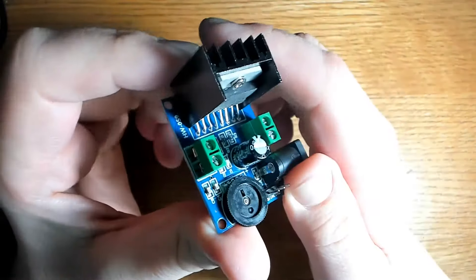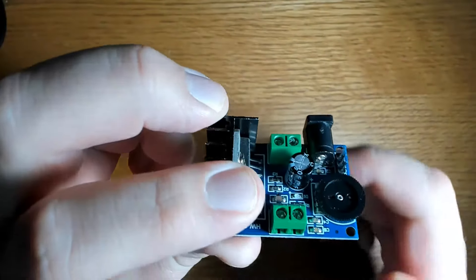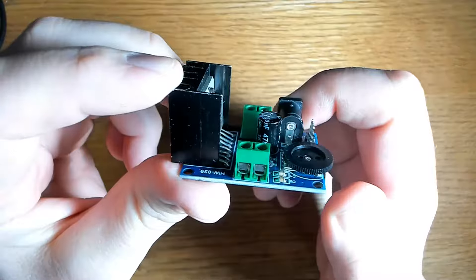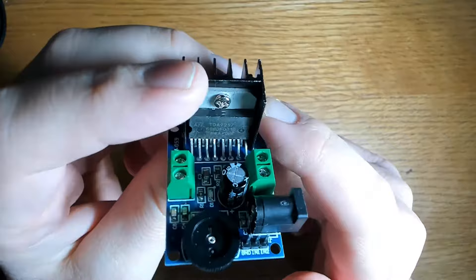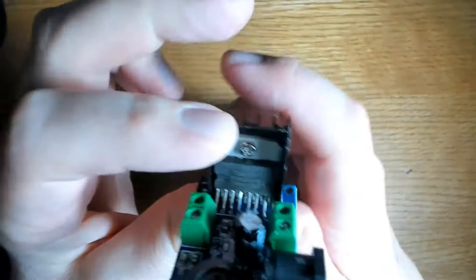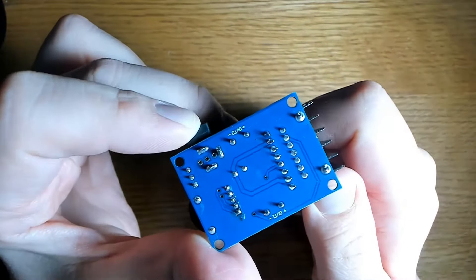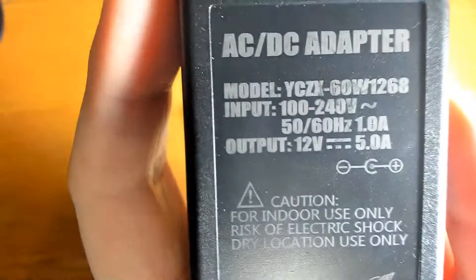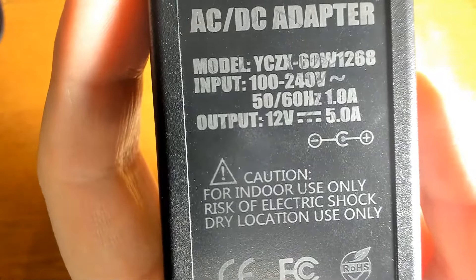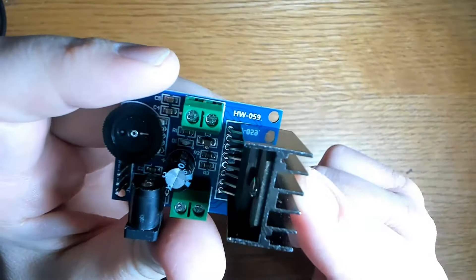Today we'll be using the TDA7297 Audio Amplifier Board Module along with the Arduino and DF Player Mini. We're going to use Arduino to control the DF Player Mini for audio playback, then amplify the output signal using the TDA7297 for driving speakers. This amplifier operates between 6 and 18 volts — today we're using 12V. The DF Player Mini and Arduino both operate at 5V, so we'll use the same power supply for both.